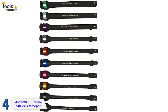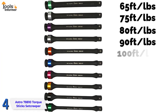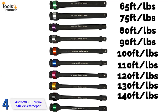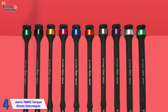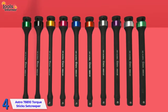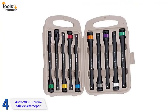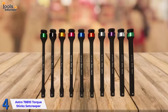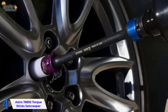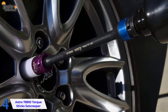The kit includes torques of 65, 75, 80, 90, 100, 110, 120, 130, 140, and 150 foot-pounds. The Astro 78810 also features a spring-loaded detent ball mechanism and a plastic carrying case. Note that these torque sticks cannot be used as extensions for regular torque wrenches — they are specifically made to be used with pneumatic air wrenches.